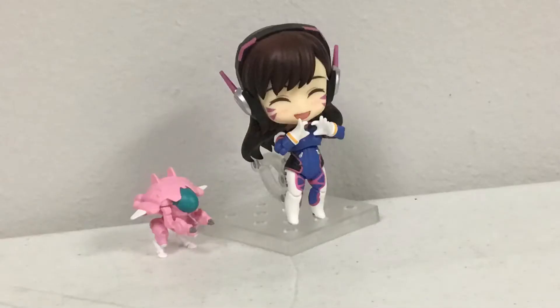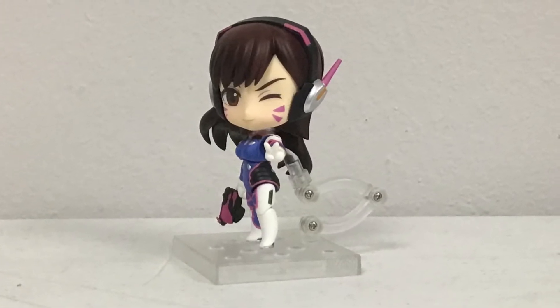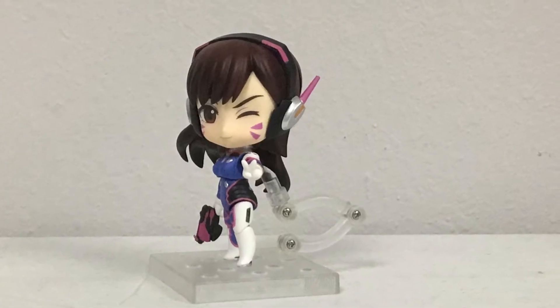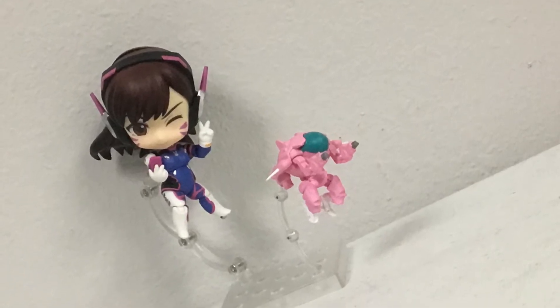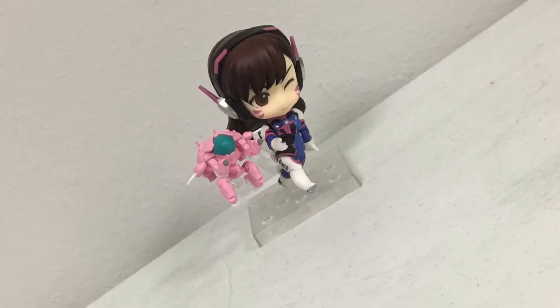The character D.Va does come from the game Overwatch, the main game I play, and I mainly play D.Va with Moira and Lucio mixed in. The figure is made out of some really good material, is very good quality, and honestly looks very similar to her cute spray.